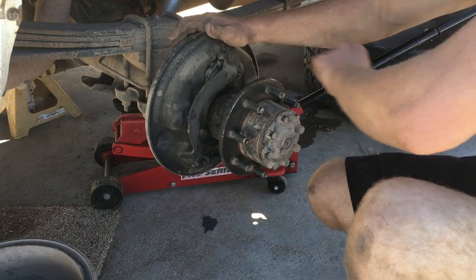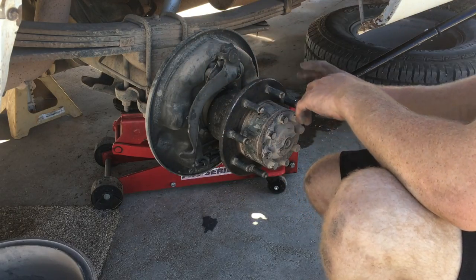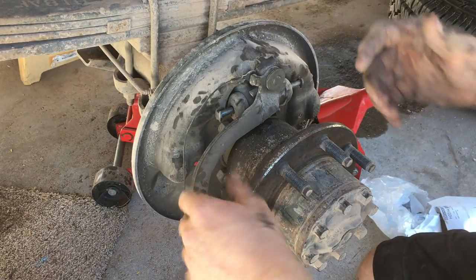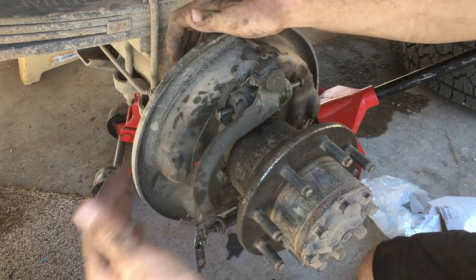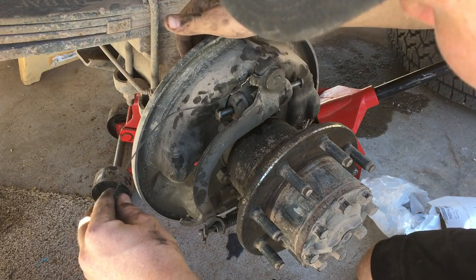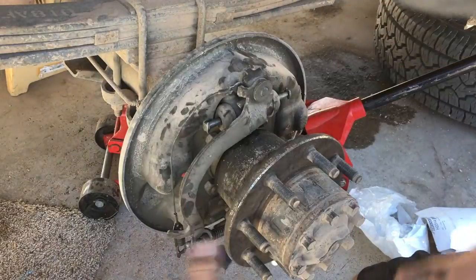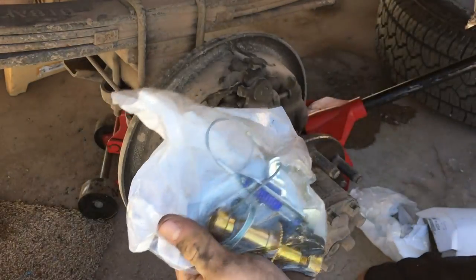What I would normally do is take pictures of the brakes so I can see where all the springs go. When these went bad they just fell apart and I got grinding in my rear end. I took them apart, drove them for a little while, and now I'm going to put it back together. I got both the hardware kit and the shoes.